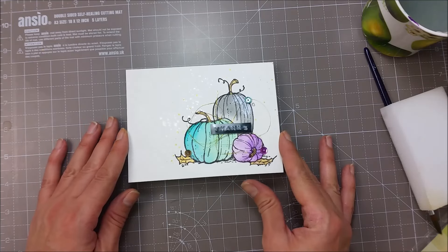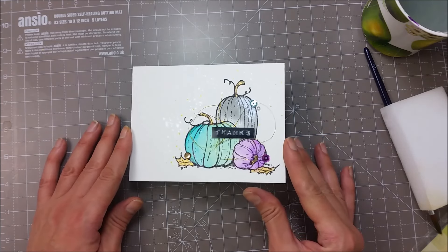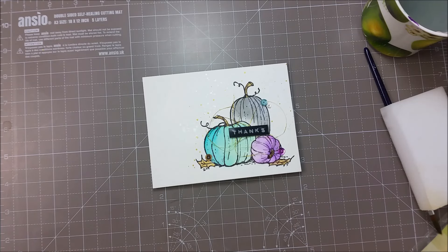So that finishes the card for today. I really wanted something quick and easy. Thank you all so much for watching and I will be seeing you soon!